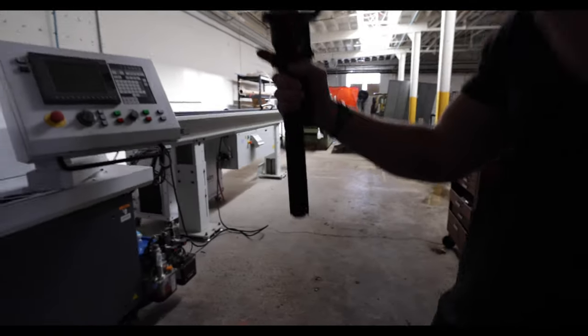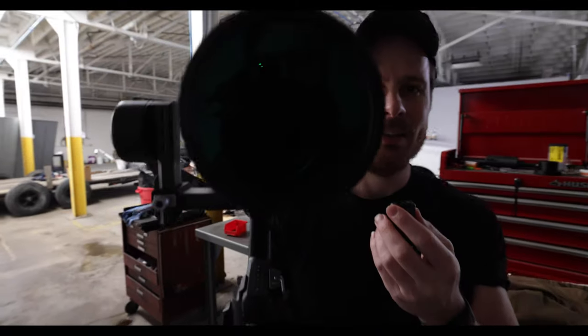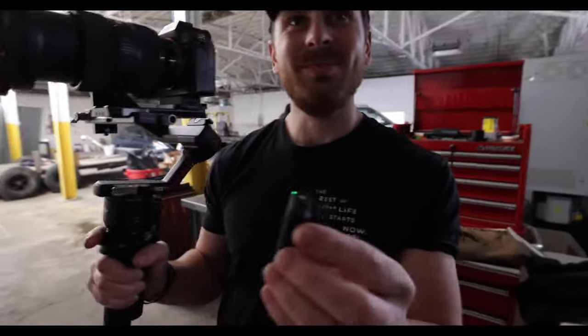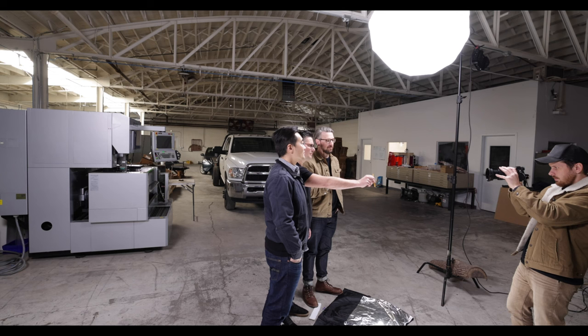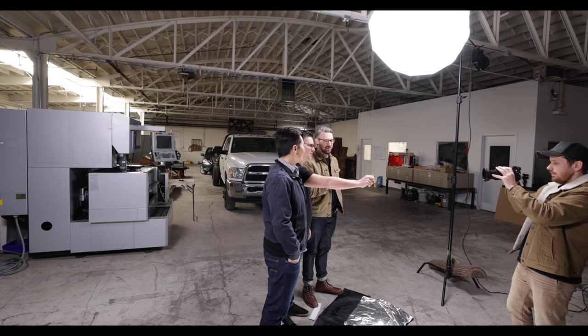Oh hey, got that DJI Ronin RS3 — it's beautiful, it's butter. This was Danny's Christmas gift. Thanks, Danny — hope he loves it. It's a good use, trying to make it pay for itself. B-roll — that looks great. Steady hands, steady hands — call me the sergeant.